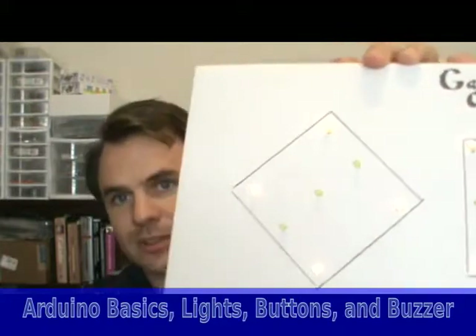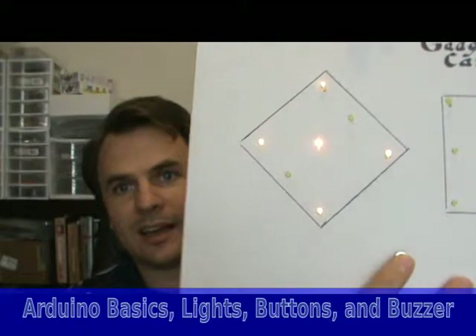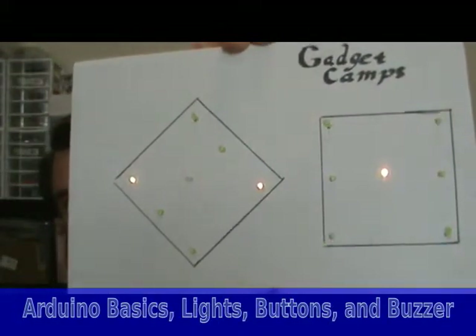Let me get a closer look here. You press the button, and up comes two dice.